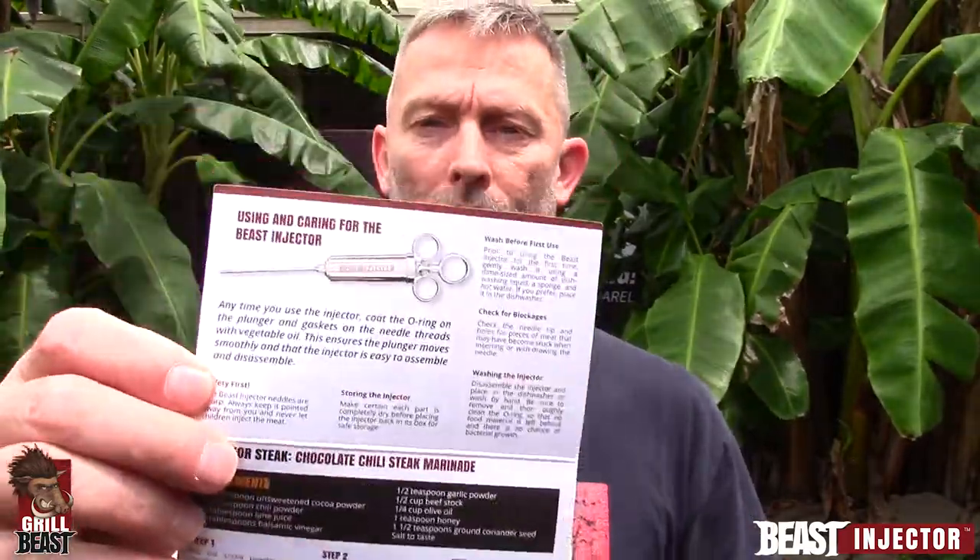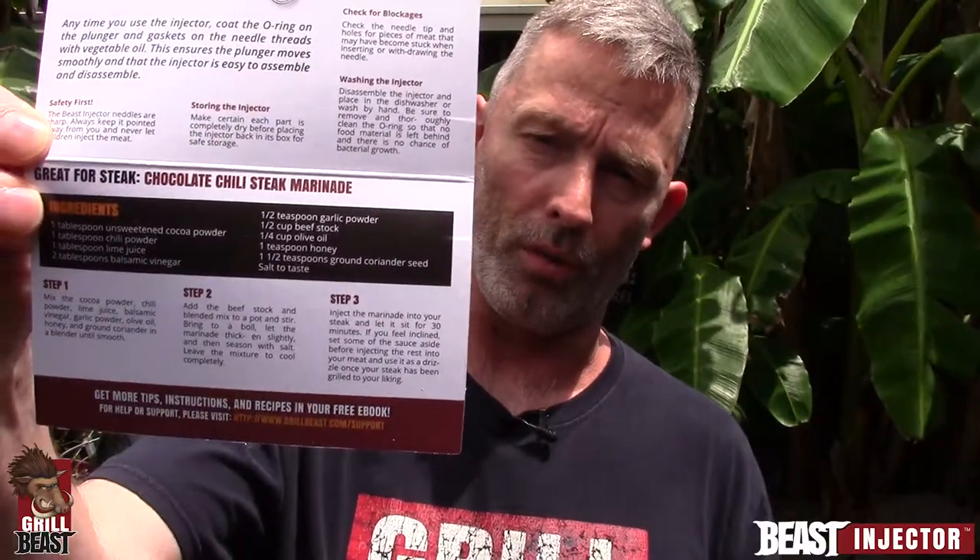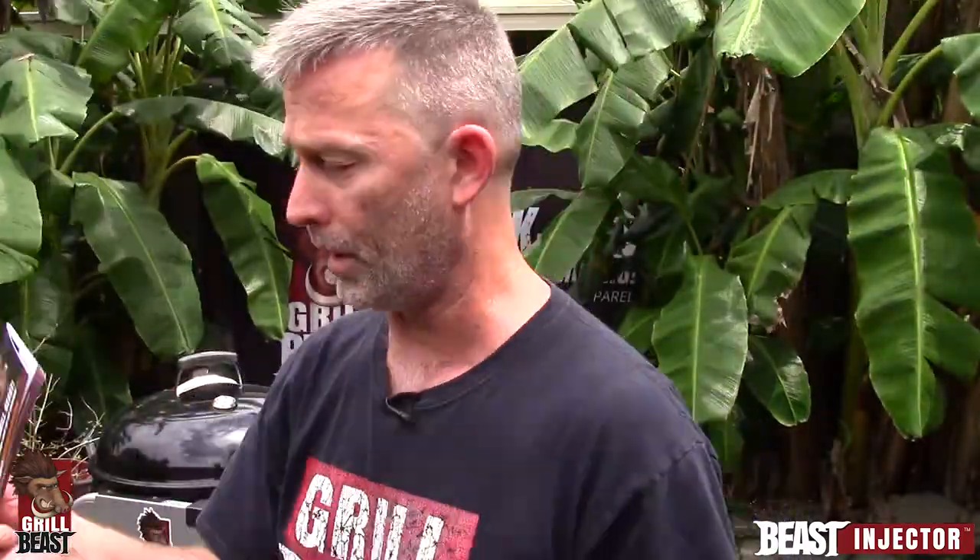It's out of control, man. But we have a lot of admins in there that take care of any spammers — we don't let anybody like that in there. In there it also tells you what you should do: you should wash your Beast Injector as soon as you get it, oil the o-ring — which I'm going to show you in just a second — and it even gives you a recipe to start off with. When you download your eBook, you get more recipes.